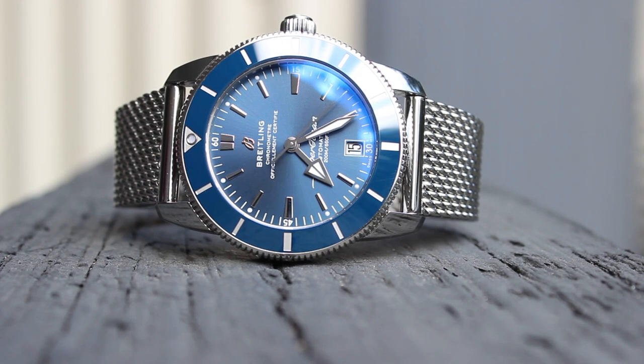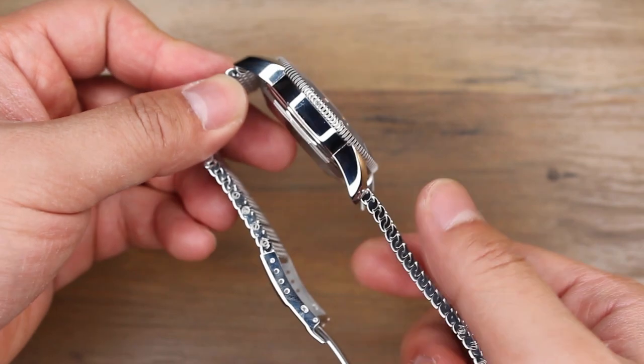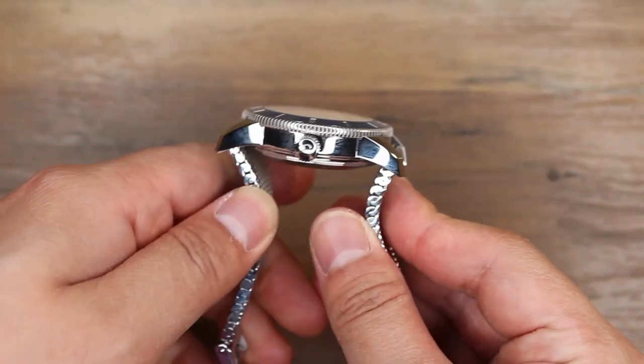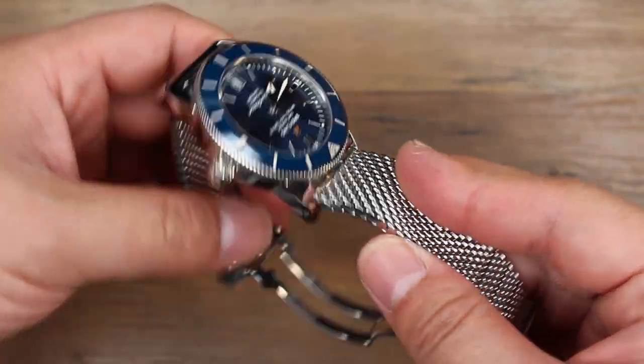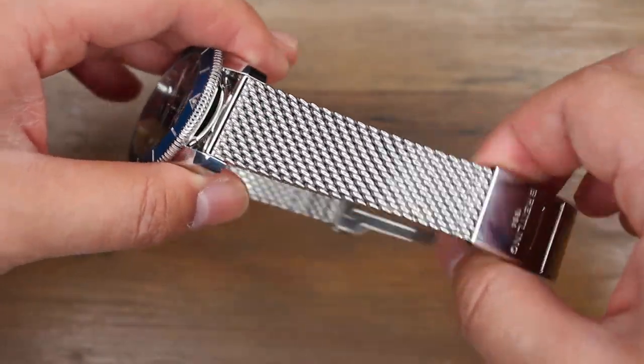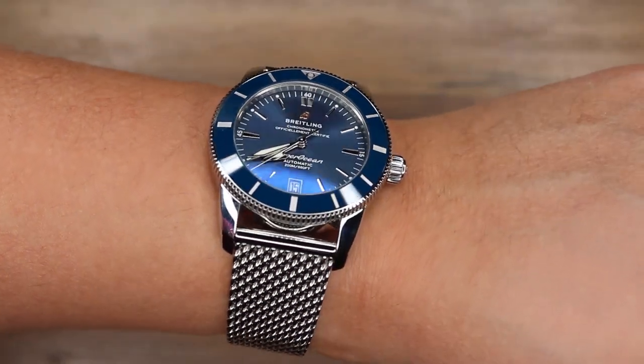This watch is 42 millimeters wide along the case, 14 millimeters thick, with a lug-to-lug distance of 51.3 millimeters. On paper, this watch is a larger watch, and I have to agree that it is. But thanks to its lugs caving downwards and the watch having different layers, it helps it fit slimmer than what the specs would suggest. On my 7.1 inch wrist, this watch fits perfectly, and even though this is a larger watch, it feels masculine without being overly masculine.